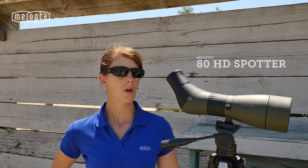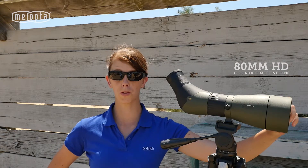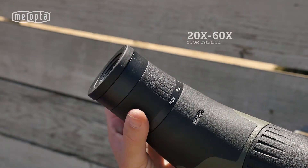Today we're here to talk about the Mio Pro HD80 Spotting Scope. Featuring a large 80mm objective lens, it allows for maximum resolution. And with this twilight optimized optics, you're going to be able to gather the light when it's most critical in the twilight hour.